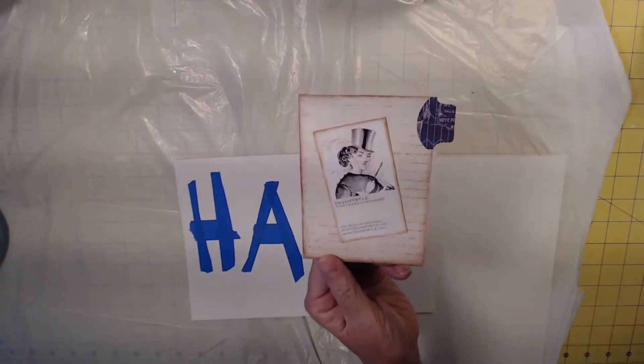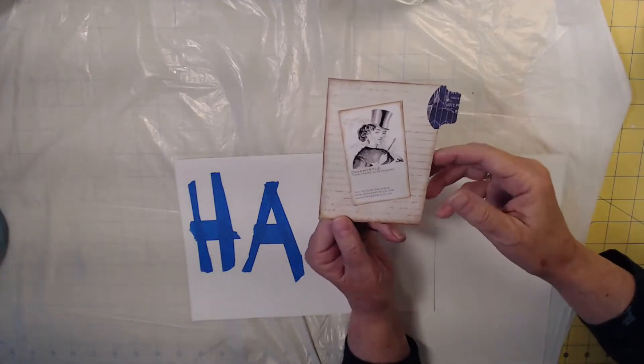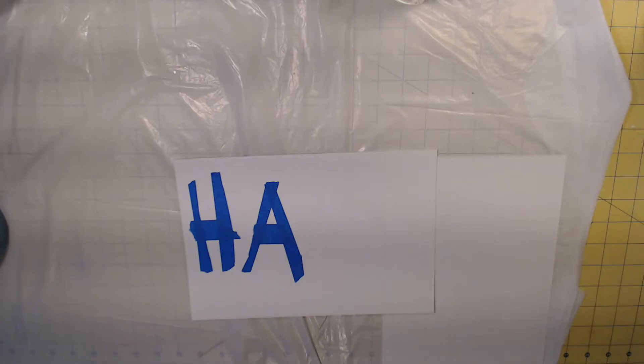Hello everyone, I'm Dear Myrtle, your friend in genealogy. But you know this channel's all about creating journals to tell one ancestral story, one anecdote at a time.